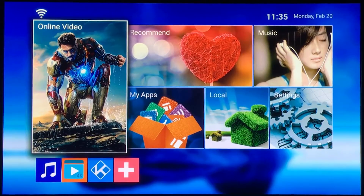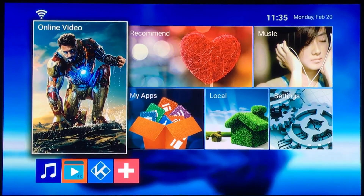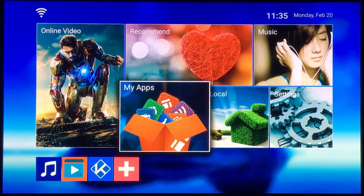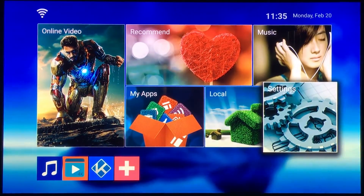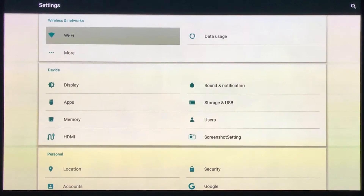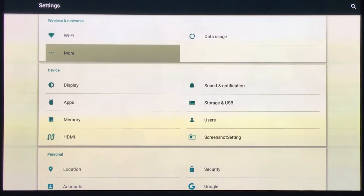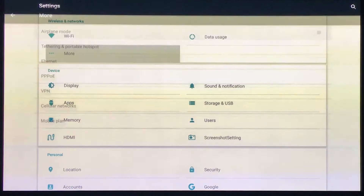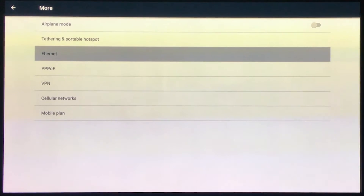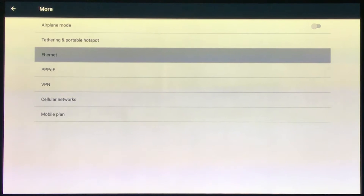Once you power it all up, it's going to come to this screen here. You just maneuver over to settings, then you hit up Wi-Fi if you have Wi-Fi, or if you have Ethernet, you hit more and you see your Ethernet there. It should already automatically connect if it's Ethernet.